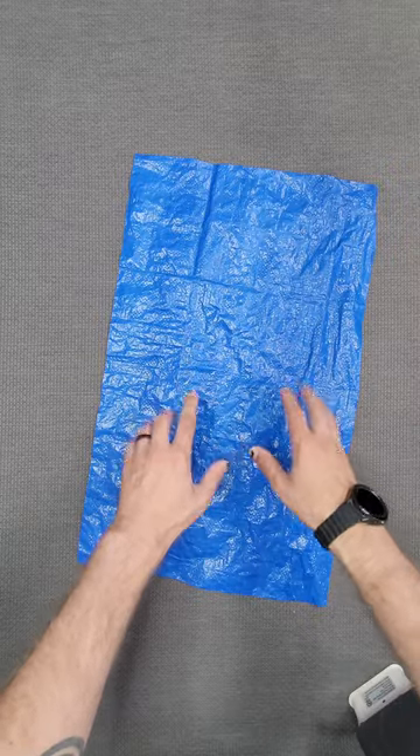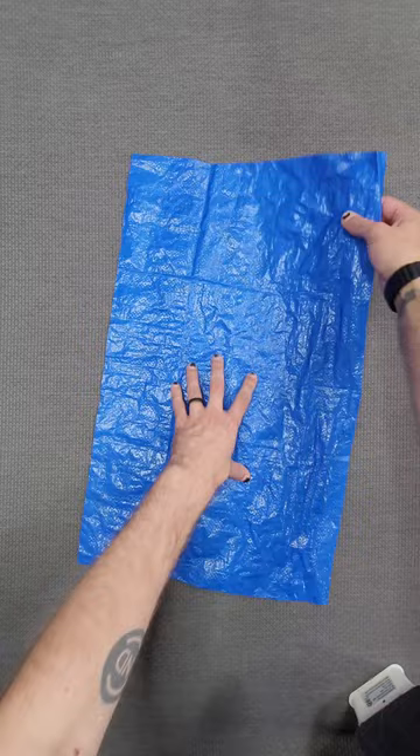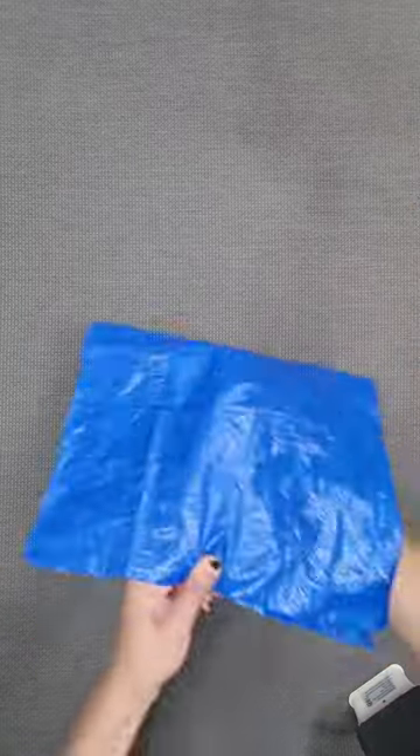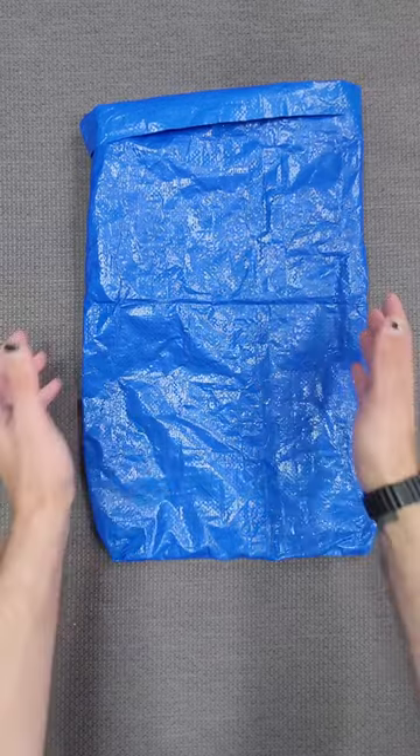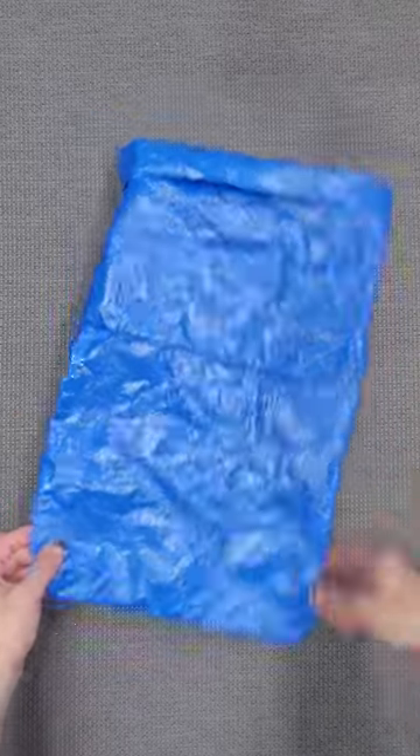One other thing to note if you are making a bag: consider making the bottom the full fold. This will obviously be the strongest possible bottom. Flip it inside out and there we go — the easiest bag you could possibly ever make.